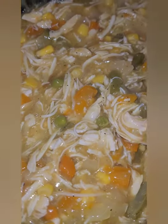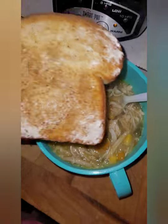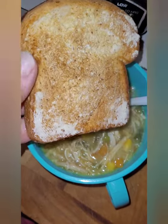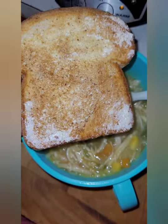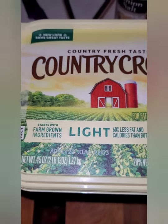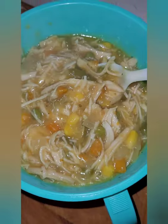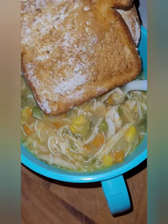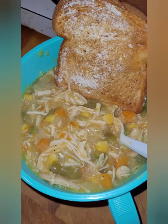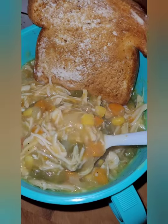Dinner is served. Four points for this serving right here on my WW. I am eating it with two slices of Aunt Millie's Live Carb Smart wheat bread — two slices is two points for me — and I'm using one teaspoon, one point worth of light butter. So tonight's dinner is going to be seven points. Healthy, delicious comfort food. This is slow cooker chicken pot pie soup, delicious.